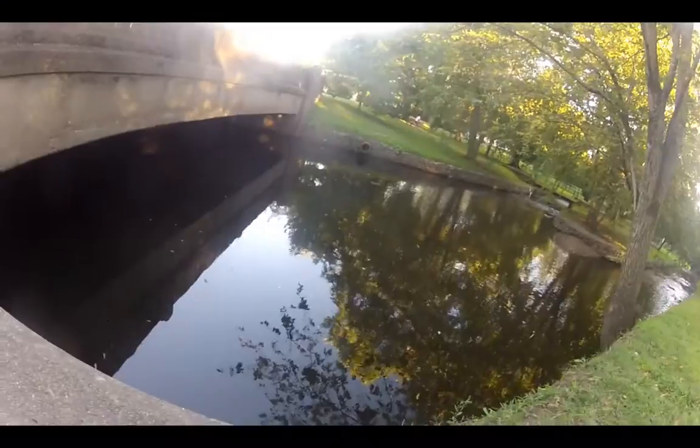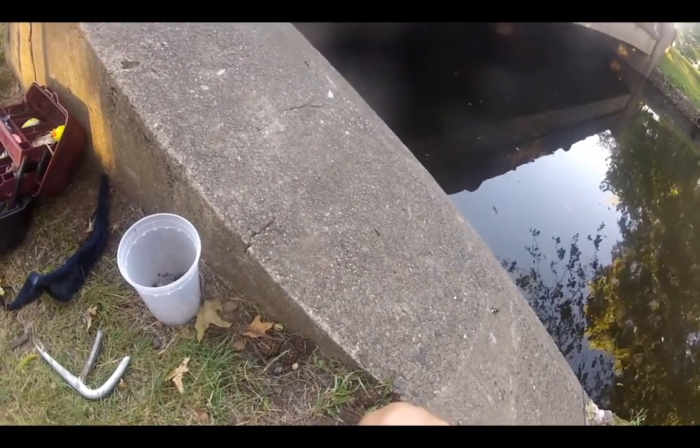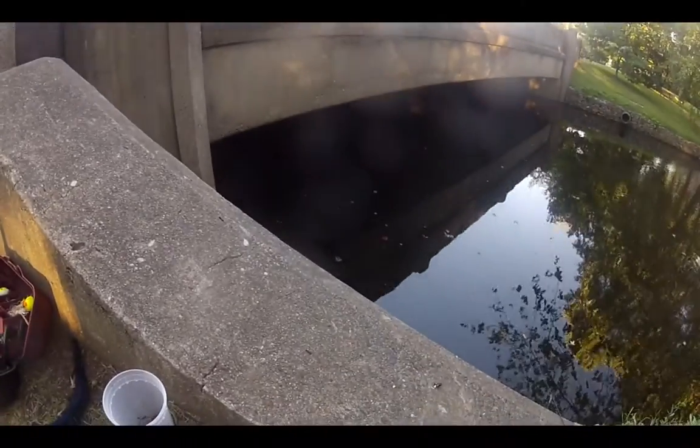This creek you see right here is actually a tributary of the river I was fishing at in the first couple clips. You don't even catch anything in here — yeah, really. I just call it an eel creek.